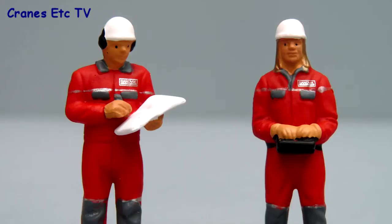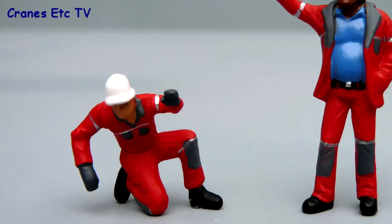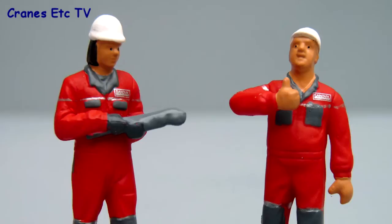The figures are all well decorated — in fact they look like they're hand painted — and they're in an interesting variety of poses. One guy here writing and one operating a machine with remote control. Here we've got one just waving and an interesting pose of somebody kneeling down looking under a machine or something.